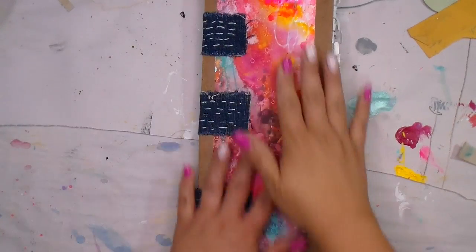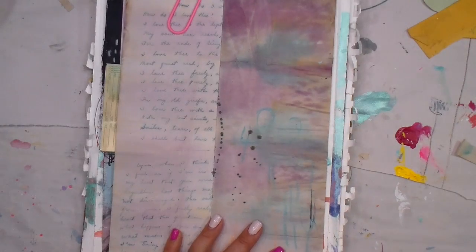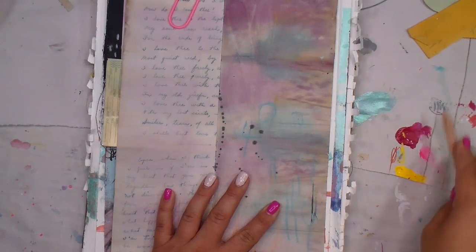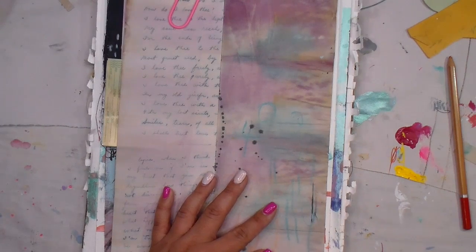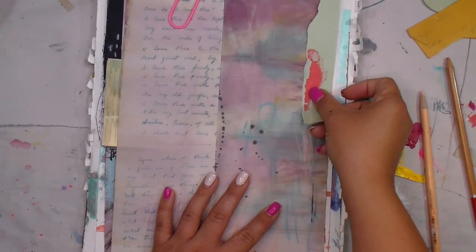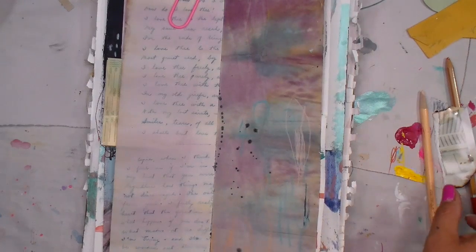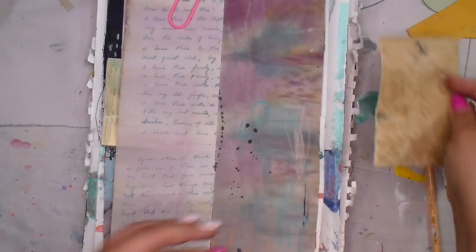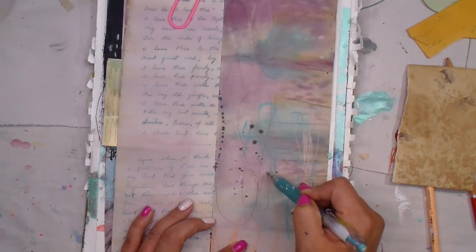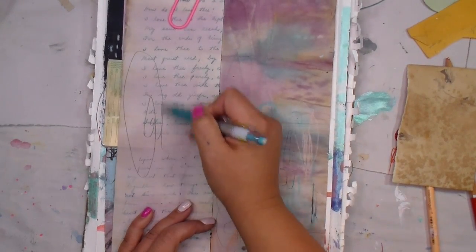Hey guys, happy Monday morning! It's another art day. This journal right here is the exact journal we are constructing in the Soul Food class I'm teaching on Gene Oliver's network. If you haven't had the chance to participate in that class, please do so. It is my very first paid class and I hope you'll choose to take it with me. You can find the link in the description box - it's four and a half hours of content and we're going to create this journal from scratch.